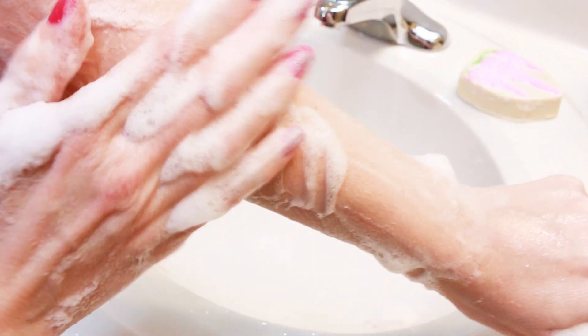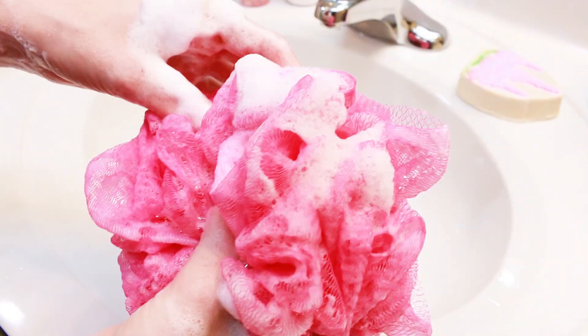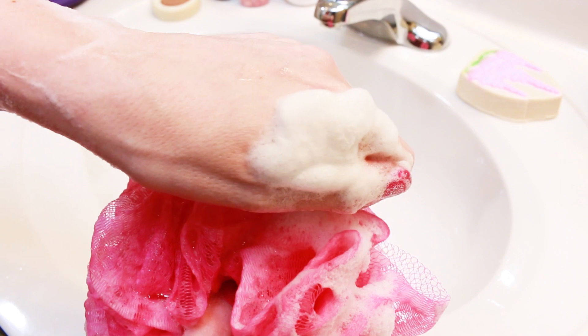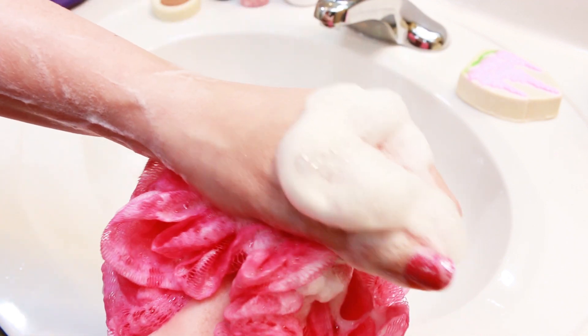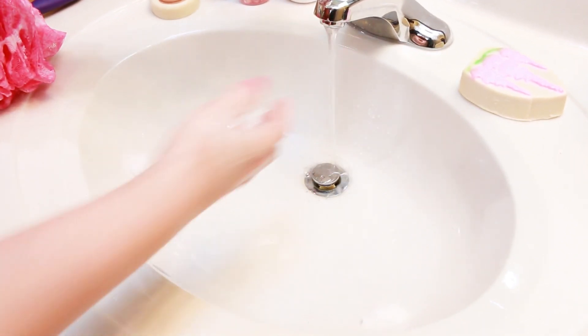This is very, very, very lathery — super lathery. You can see all those bubbles, all that foam. Rubbing my arm right now, it's like silk — it feels like silk, it feels so good. These soaps are supposed to have a foaming action, and they definitely do. You can see the foam on my hand and in the loofah — it's just super, super, duper foamy. That is really nice. Let me get this off so I can feel my arm because it was feeling really silky.